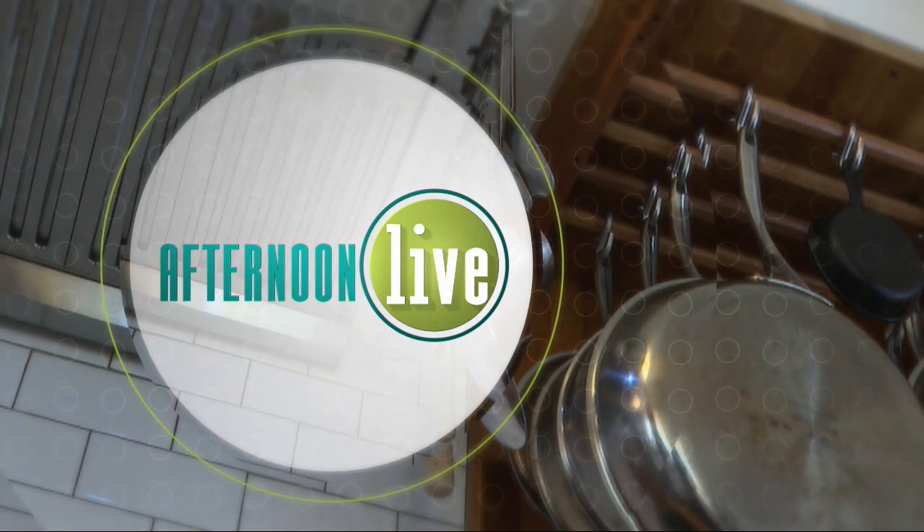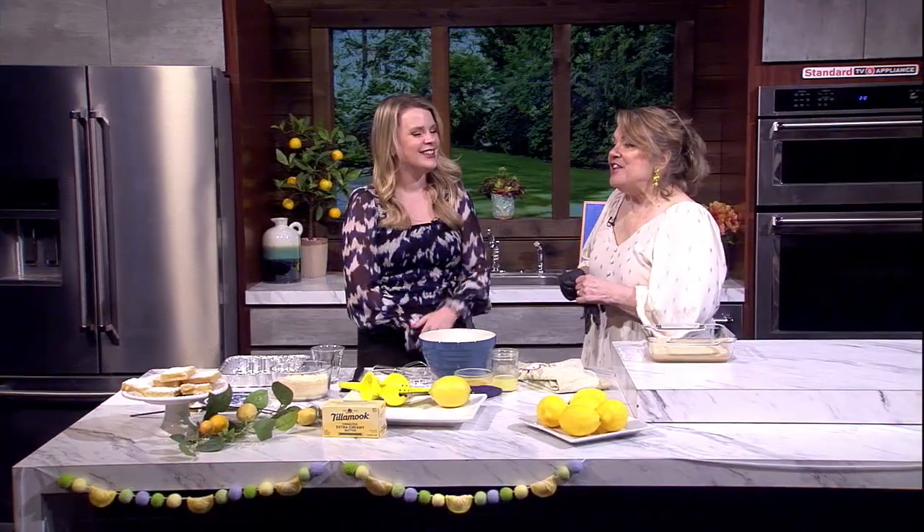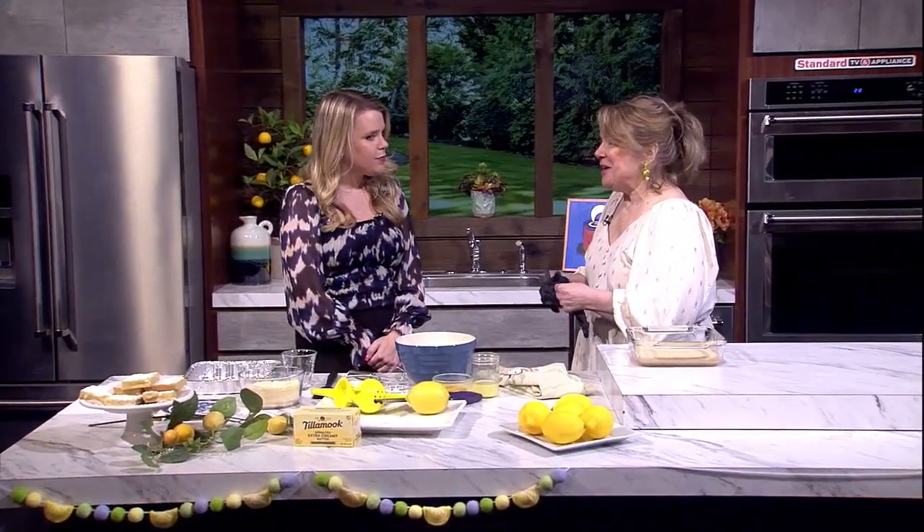Welcome back to Afternoon Live. It's a classic dessert that never goes out of style. Here to prepare her pucker-perfect lemon bars, we welcome back cooking instructor Bonnie Ward-Strauss. Great to see you — love the lemon earrings! I know it's not quite feeling like spring, but I thought this could help us feel like there is hope. We are going to manifest spring — yes, in our mouths!